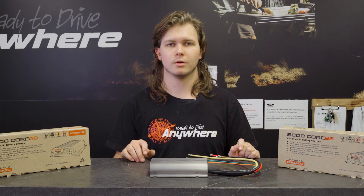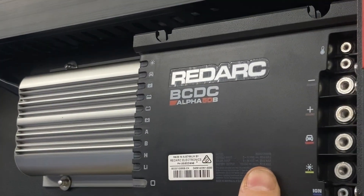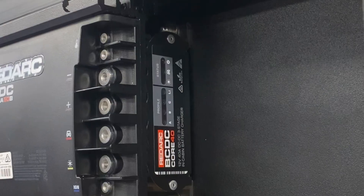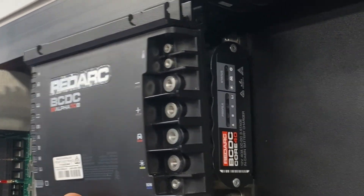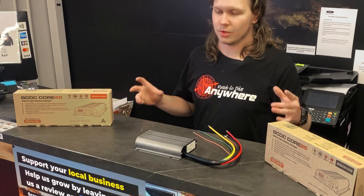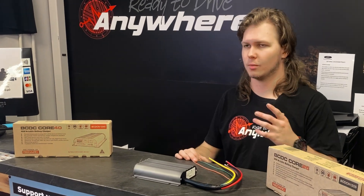If you're wanting to save even more, go the 25 — or if you're going with something small like a 50 amp hour setup that probably can't handle a 40 amp current input, that would be the one you'd go for. These can also be stacked in parallel — just not on top of each other like the Alphas — so if you wanted two side by side running 40 and 40 to max out your current input, you can still do that.